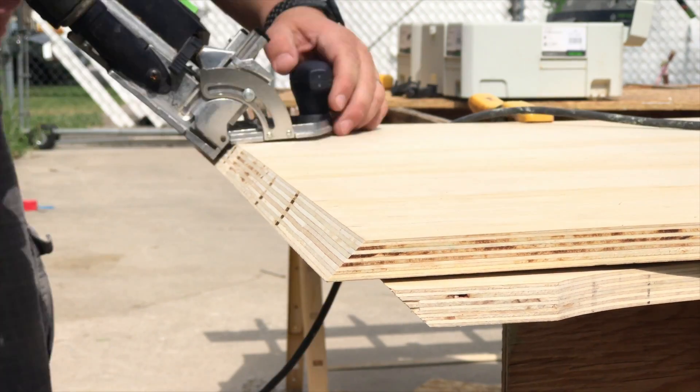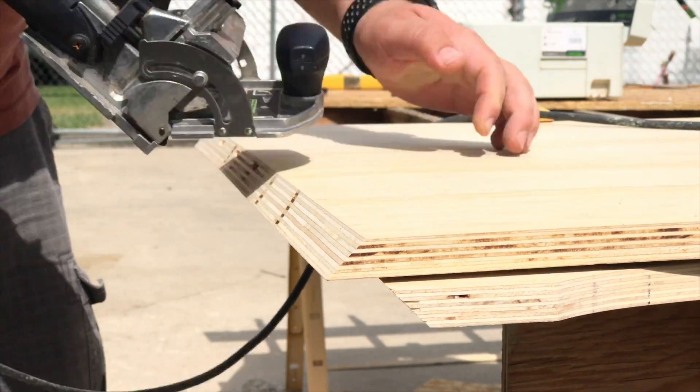I used the domino on the mitered corners — that was my plan for the joinery here.